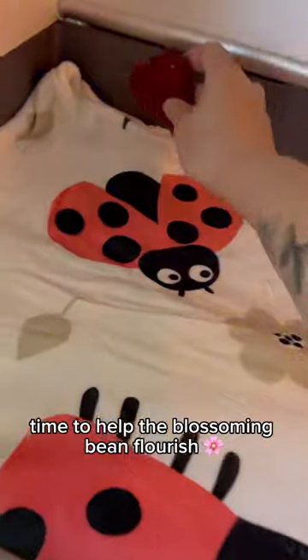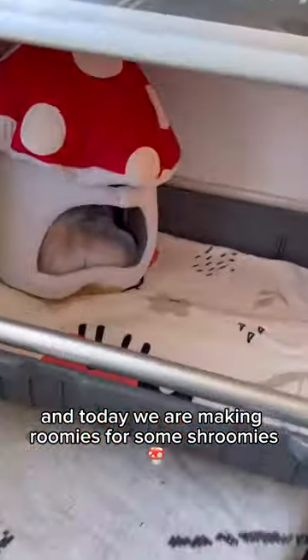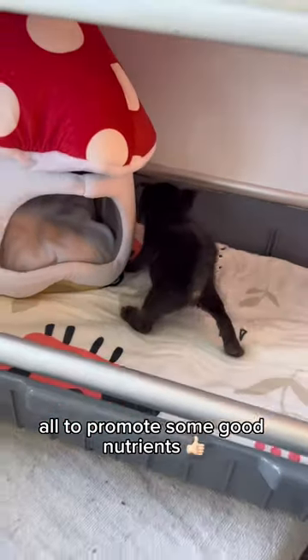Time to help the blossoming bean flourish. Reinstall your electromagnetic pulse system. And today, we are making roomies for some shroomies — all to promote some good nutrients. Reinstall the bean.